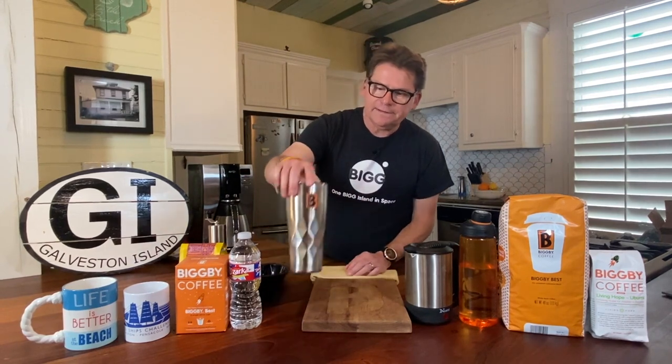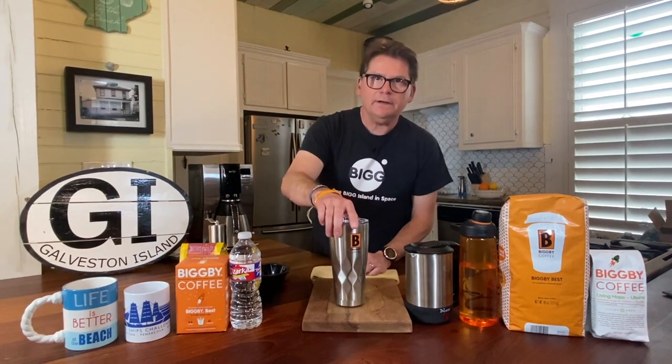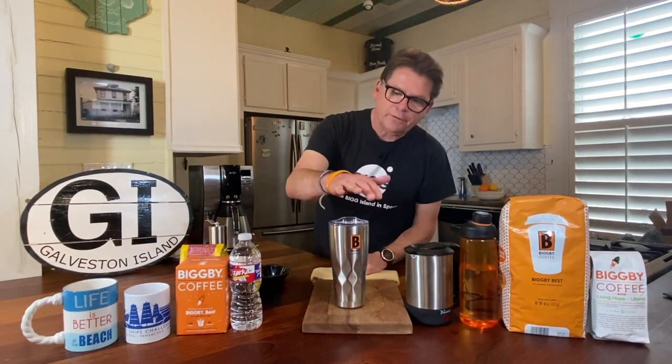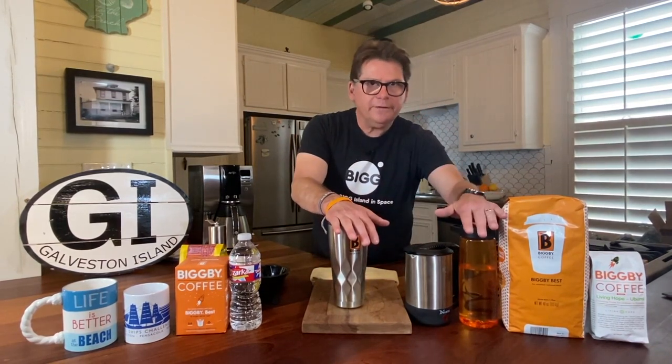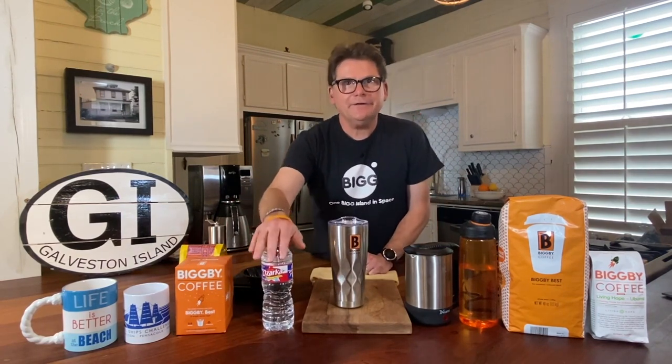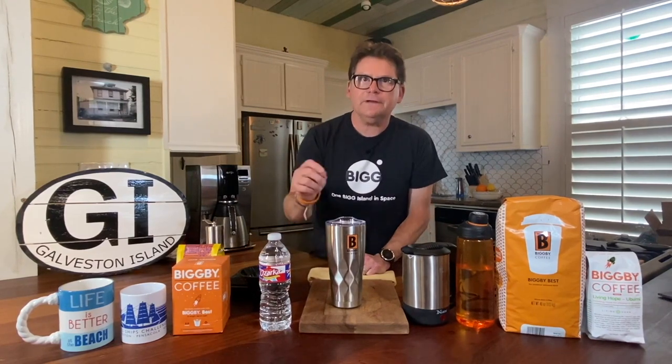The other thing that we consider essential is a travel mug. We always travel with our own water and our own mug so that we can refill. We also do buy bottled water along the way, particularly on international travel, because we're not always confident of the source and the sourcing on water.